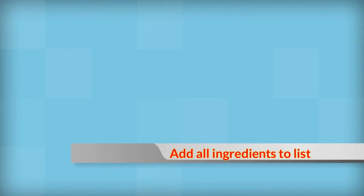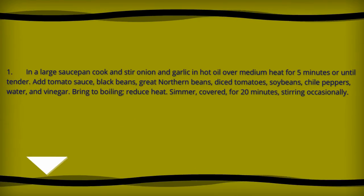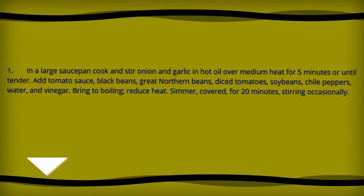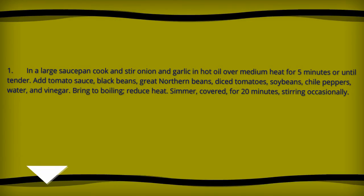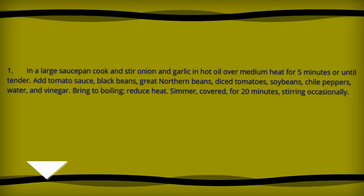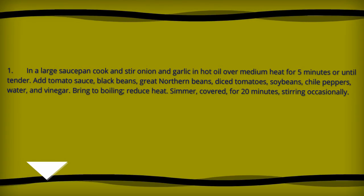Directions: In a large saucepan, cook and stir onion and garlic in hot olive oil over medium heat for five minutes or until tender. Add tomato sauce, black beans, great northern beans, diced tomatoes, soybeans, chili peppers, and water.